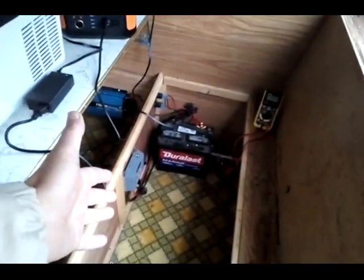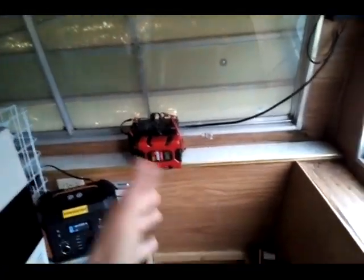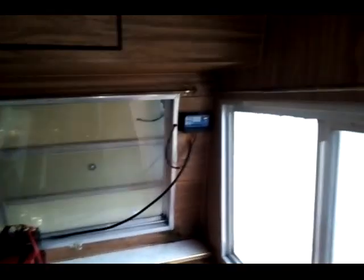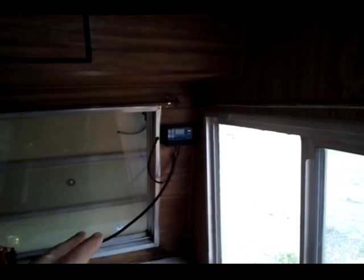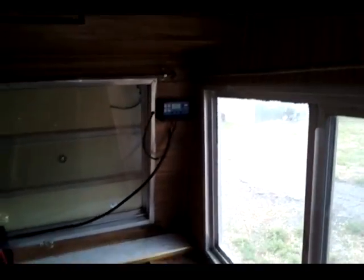I have a 30 amp solar charge controller. I have a little power station here — it's just my AGM battery. The solar charging controllers are only kicking in at 12.5 volts, so it's saying not fully charged. If I took this battery and hooked it up to my large battery bank over there, it would charge up to 13-point-something. I did get it above 12 volts.